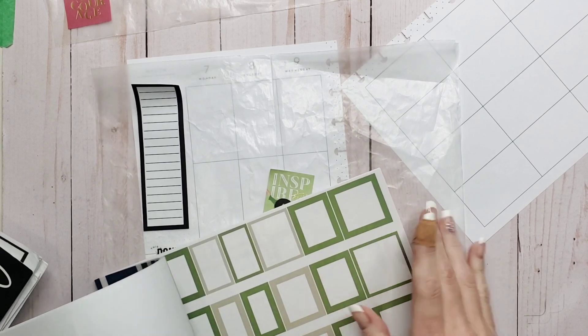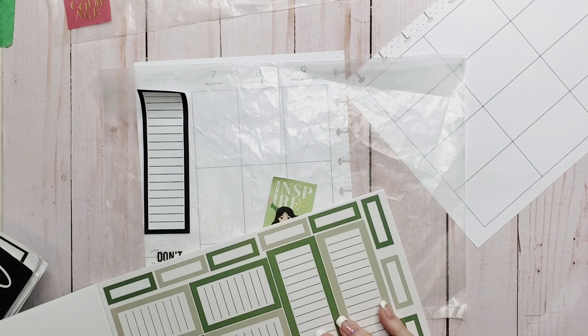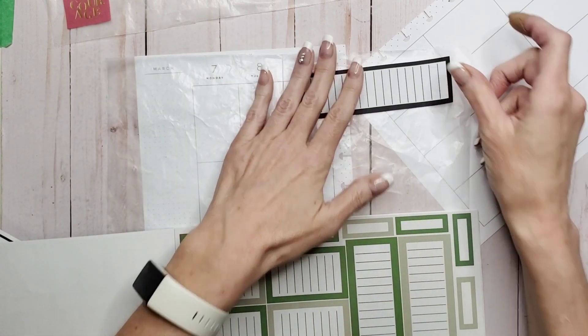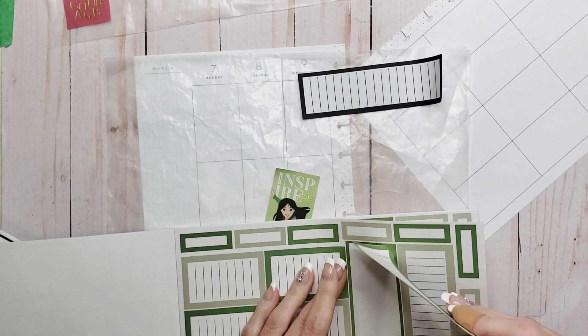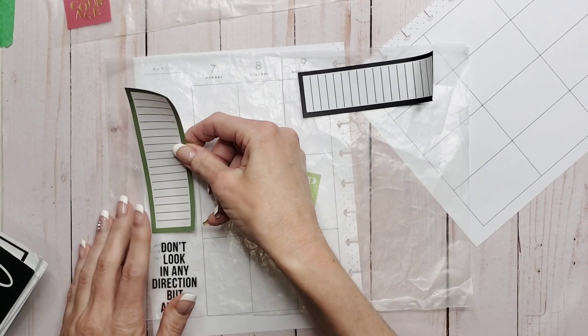I would have loved that color — it would have been perfect. I could probably get away with the dark green, but I'm not sure. They're going to be far enough away from each other that at the end of the day it probably doesn't matter that much.